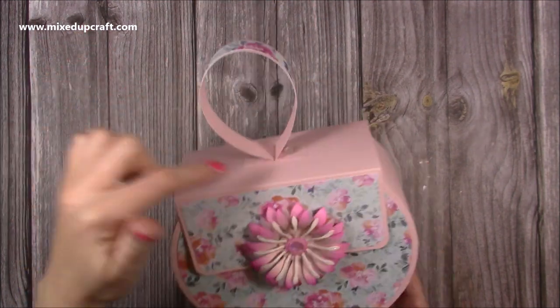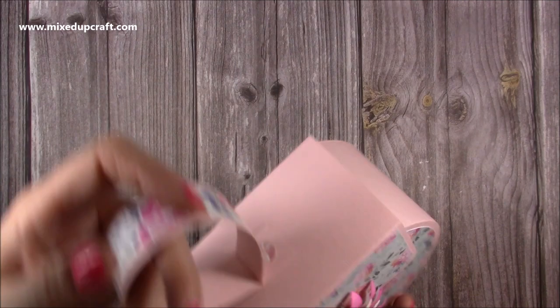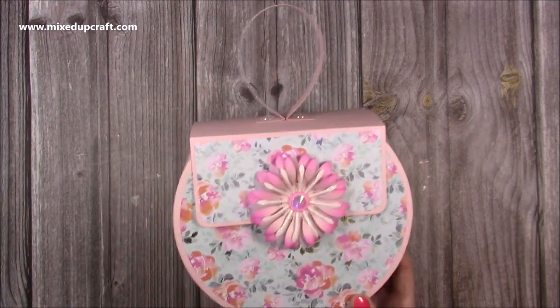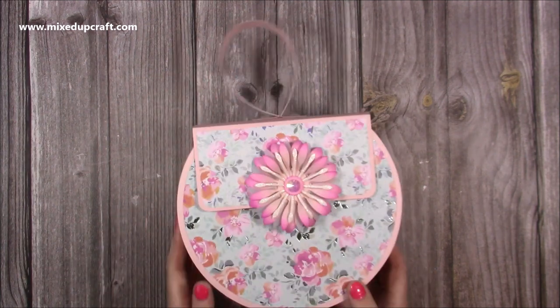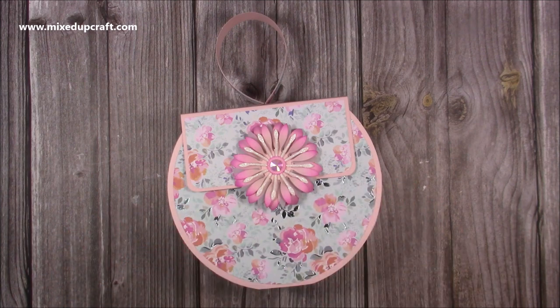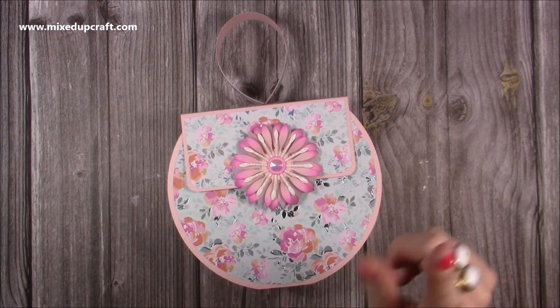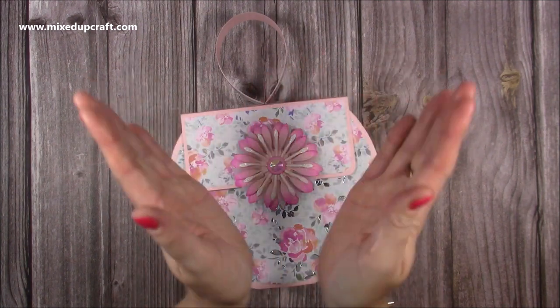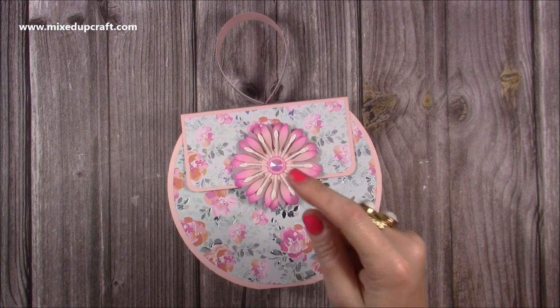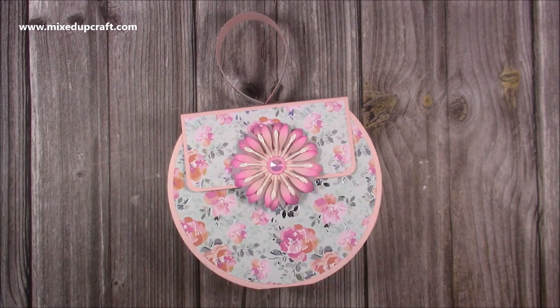There is the finished gift bag! I think it's adorable. I really do like this handle style — it's so much fun — and all that foiling catching the light, and that flower is just gorgeous. I hope you've liked it. If you want to see the slightly larger version, check the Facebook link. I'll also link a circular gift bag I made that splits open and any other circular styles. Click on my face to subscribe to my channel, hit the notification bell to be notified of new tutorials. Thanks for watching — I'll be back very soon. Bye!